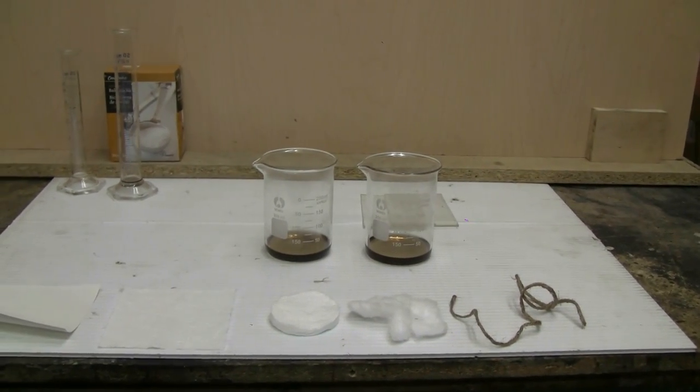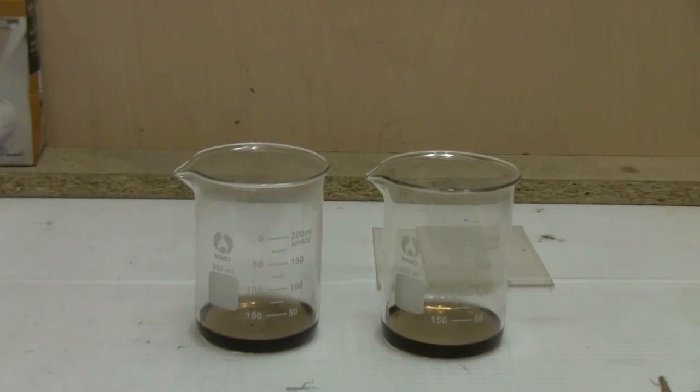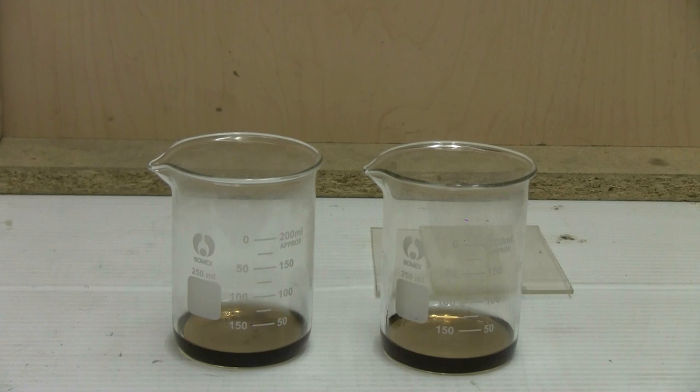It's hard to see, but once the sulfuric and nitric acids are mixed, white fumes begin to be evolved. These are being sucked away by my ventilation system. You either want to do a nitration outside, or in a fume hood, or similarly highly ventilated indoor area.